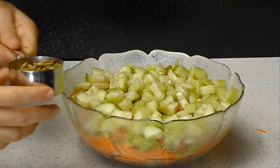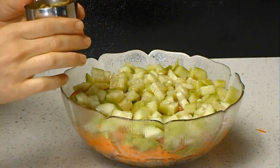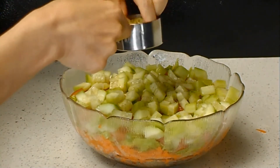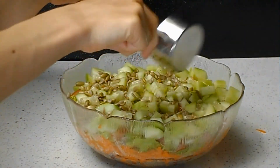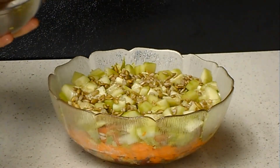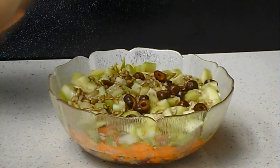At the very end, I have a combination of sunflower seeds and pumpkin seeds to top it off. You could use any kinds of nuts you prefer. I totally forgot — before the nuts, I also have sliced olives, but it's okay, they're on top anyway.